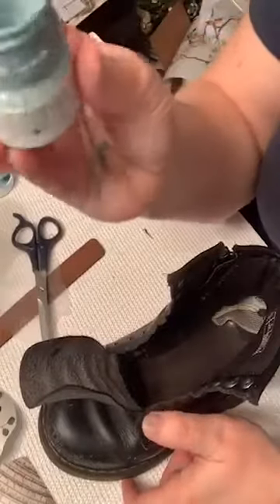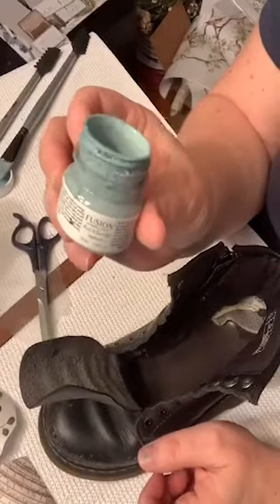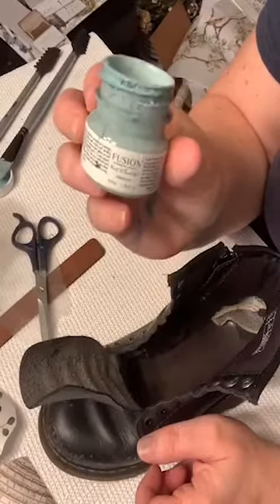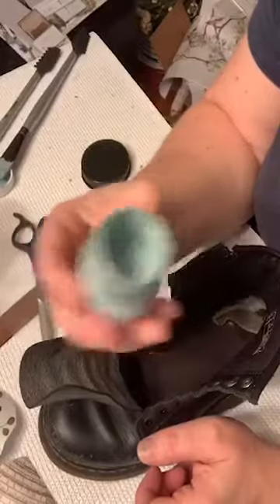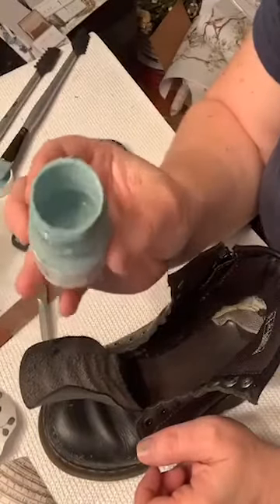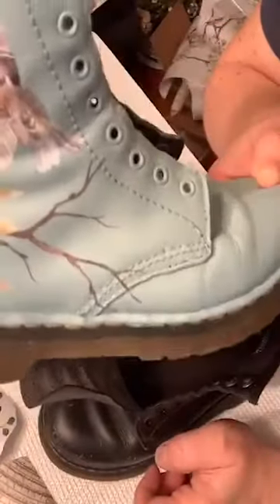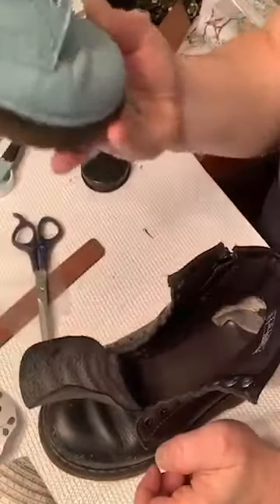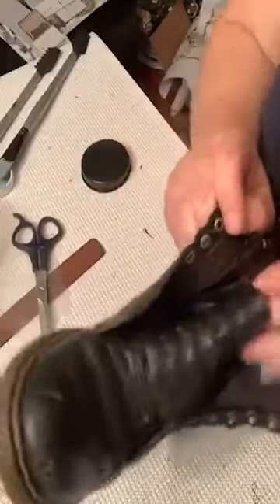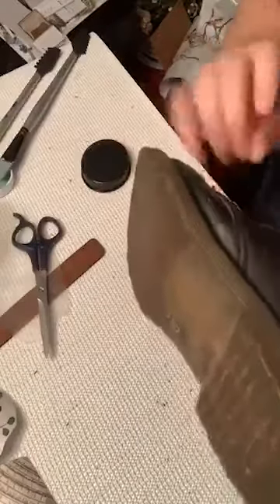This is the color I picked — it's just a tiny little tester jar. This is the Heirloom Fusion Mineral Paint. As you can see I've barely used any and I already did one coat on this boot. You can see how great that coverage is. I love Fusion Mineral Paint — their coverage and colors are awesome. For white you need two coats, but for most other colors you don't.